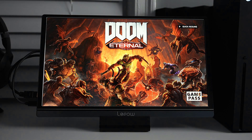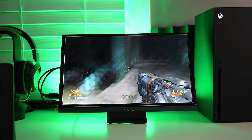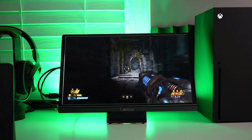What's displaying the Xbox is this portable monitor. Somewhere down the line I do want to pick up a gaming monitor — let me know in the comments what the best affordable one is. For now, this is what I have — it's good, but it's not the best.